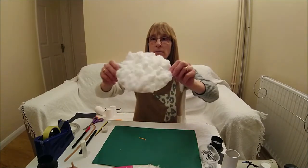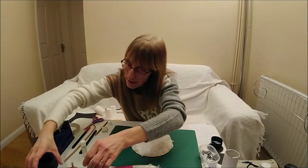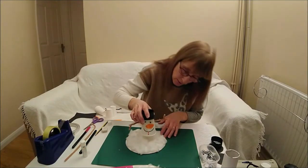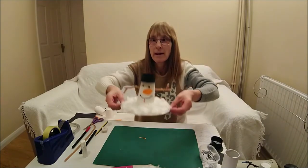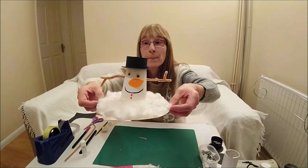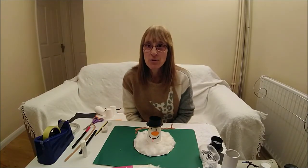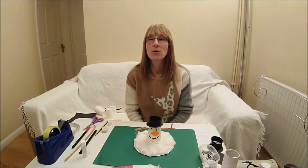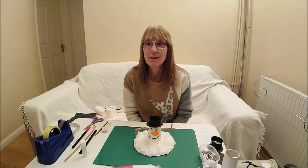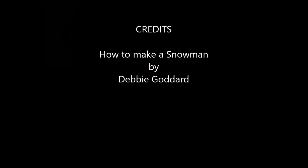I've done one already and here the finished one would look like that. Then you need to get your snowman and put him in the middle. And there is your snowman! I hope you've enjoyed making this snowman and I hope you've enjoyed the video. Goodbye for now, bye for now.